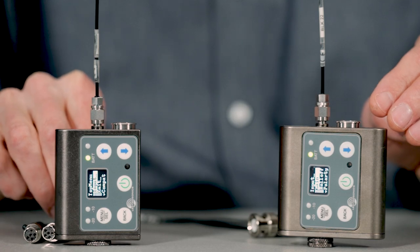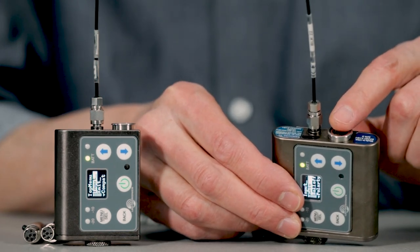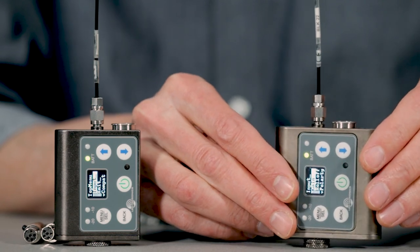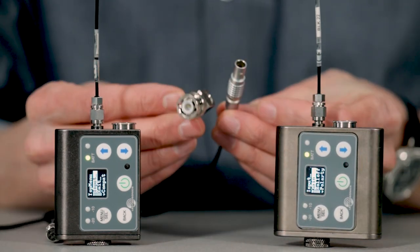For JamSync purposes, the TA5 mic line connector also acts as a timecode input. And we've got adapter cables for this purpose — one with the LEMO5 and one with the BNC.